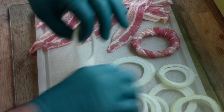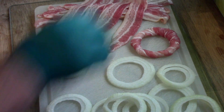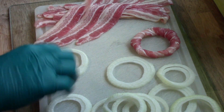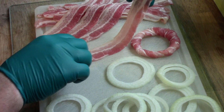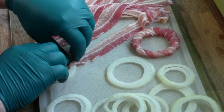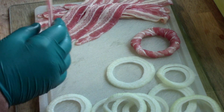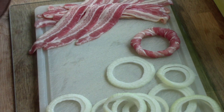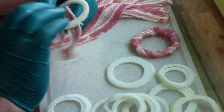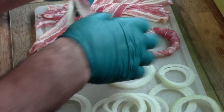So here we go, here's an onion ring and here's some bacon. What we've got to do is try and pull it as tight as we can and loop it back on itself, back through the ring. That's the one — now we're off and running.